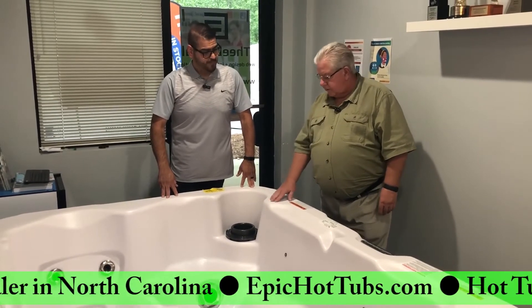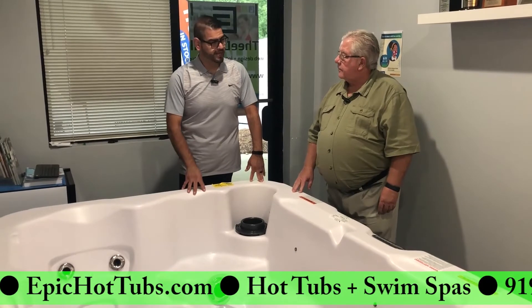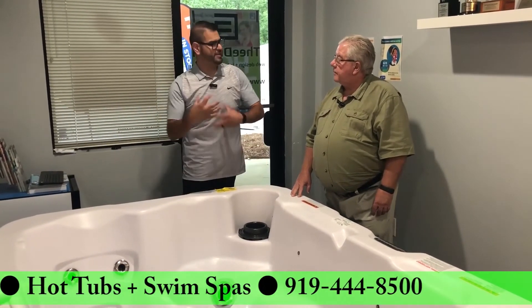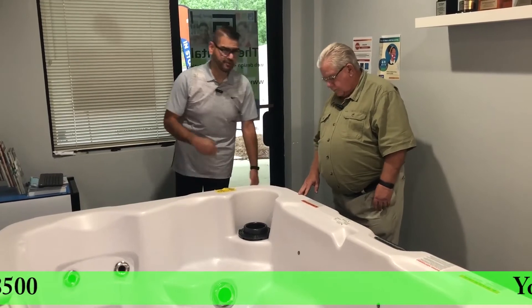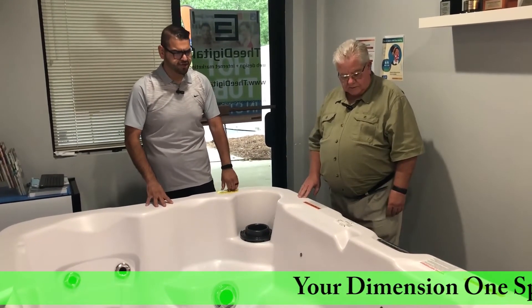Do they all come in the Ultralife finish, or is it only one color? No, we only have the one color in Ultralife, which is white. We also offer it in acrylic colors like sterling silver, which is that white with a gray swirl. The outer shell this one is in driftwood gray. I think we also have it in vintage cedar, which is a little bit darker wood tone — real nice and rich looking.